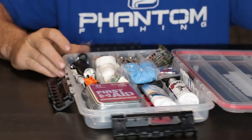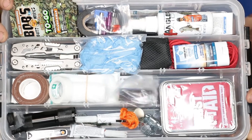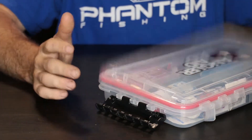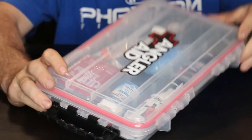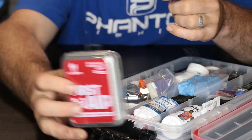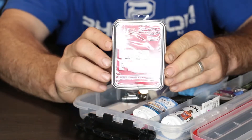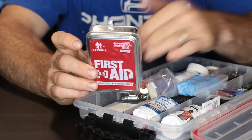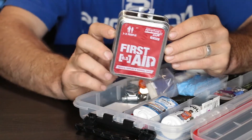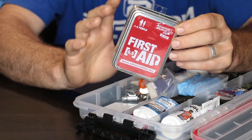I mean, if you get your head cut off or something like that, not good. I'm going to open it up and show you. So here's the kit right here. It's got over 75 items in here that you're going to need out on the water. First, they got it in a nice box with a rubber seal that's going to keep moisture out. This is a little compact kit that you can even take out of this box and throw in your bag if you're a co-angler.